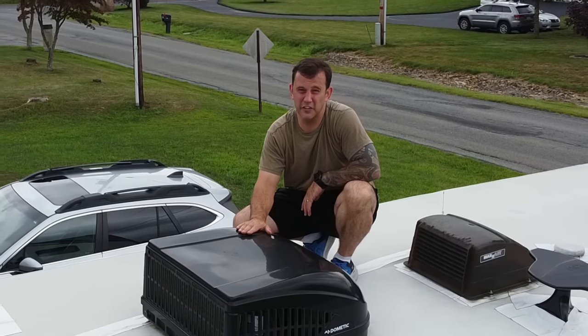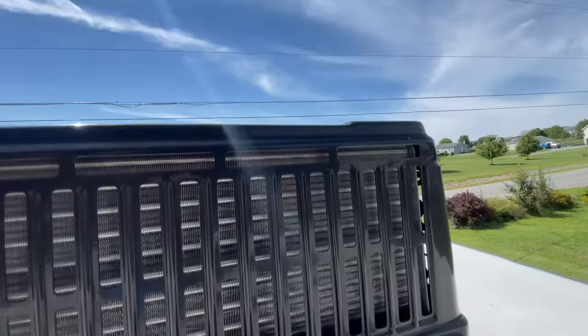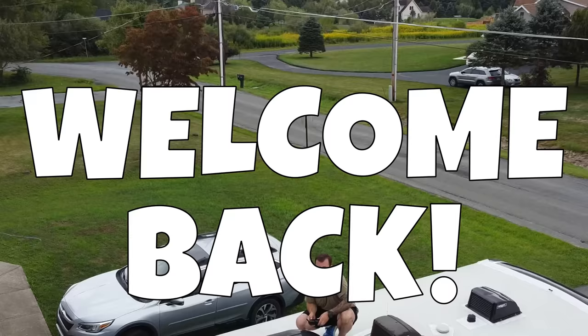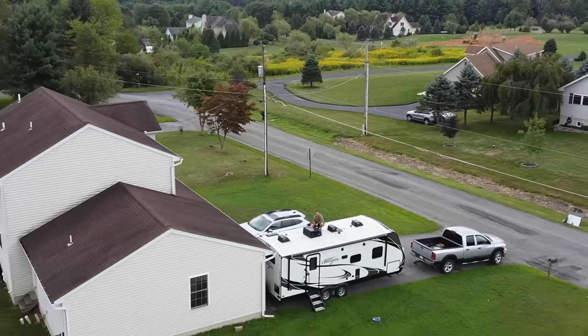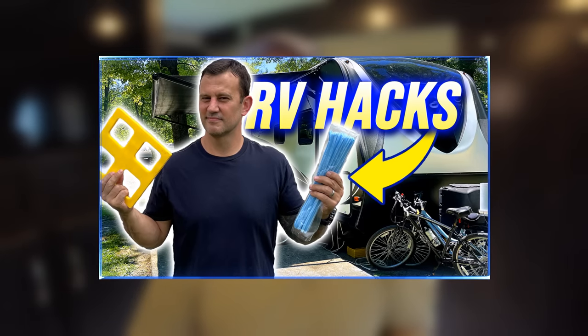There's something important about this AC shroud that every single RVer should know about, and it has nothing to do with the AC unit underneath. Stick around and I'll tell you what it is. What's up guys, Ross from RV Tips and Travels. Our last RV Hacks video was probably one of our most viewed videos right out of the gate. I'll put a link to that video at the end of this video if you haven't seen it, but we have a lot more tips to share so let's get right into it — RV Hacks Volume 2.